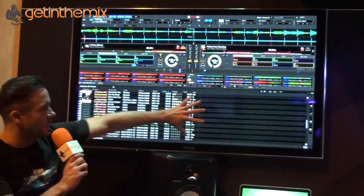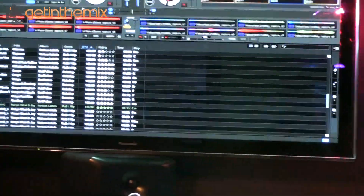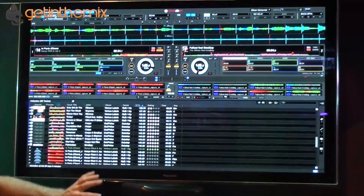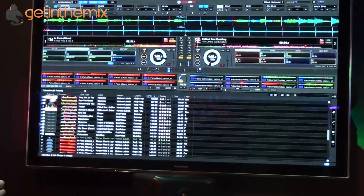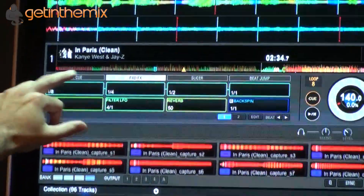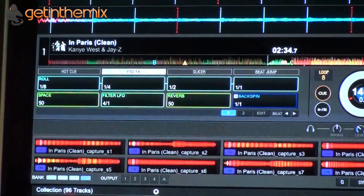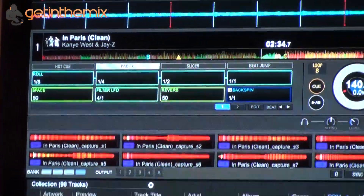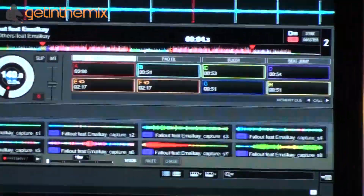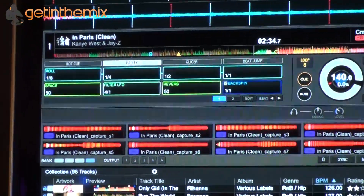What you're seeing at the bottom is the collection — this is the same database from my existing Rekordbox collection, so all the preparation I've done over the last five years will be transferred into this. We've got eight hot cues in the software. At the moment we're looking at pad effects. On the dedicated controllers you've got 16 performance pads, and that's essentially what we're looking at up here.